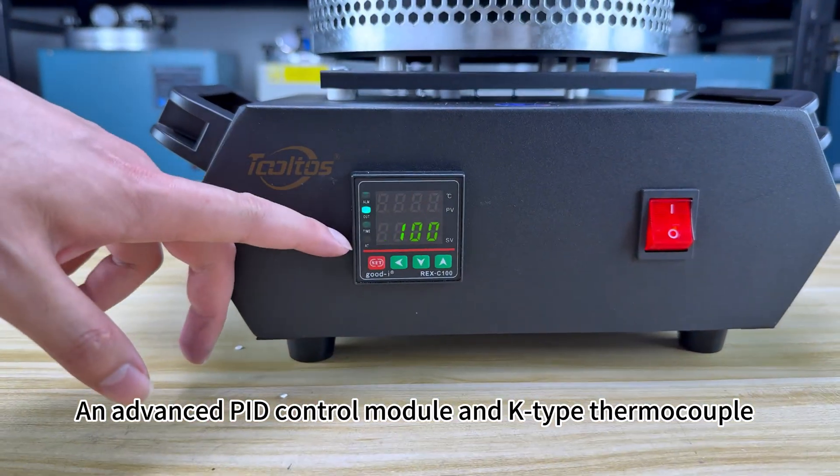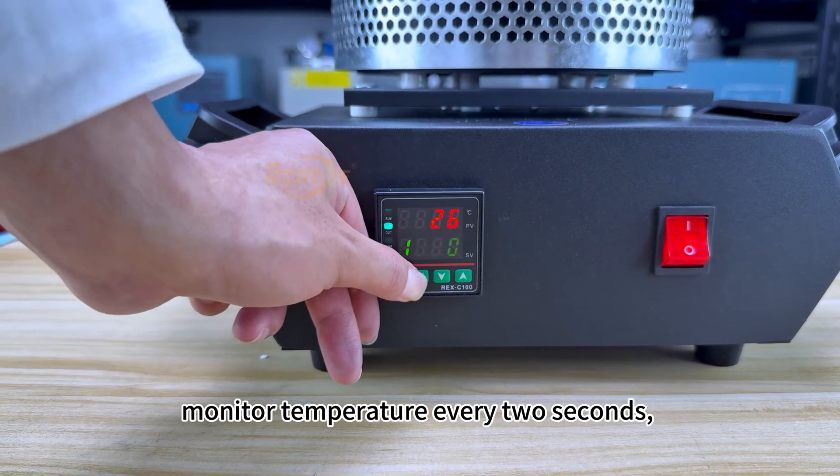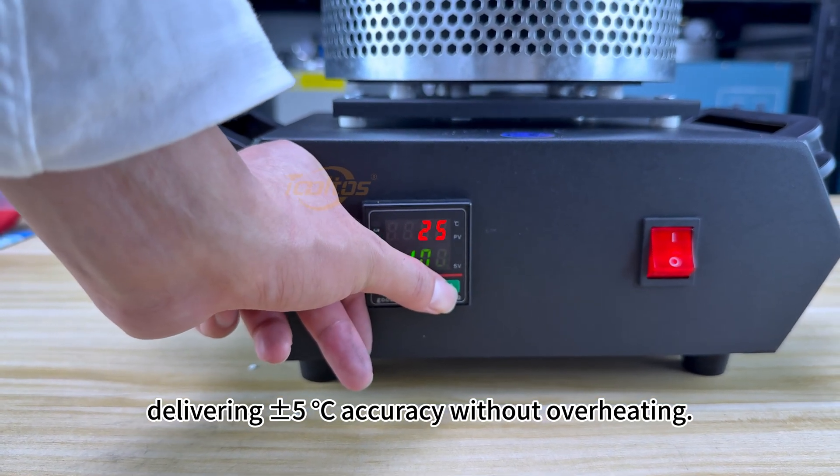An advanced PID control module and K-type thermocouple monitor temperature every 2 seconds, delivering plus or minus 5 degrees Celsius accuracy without overheating.